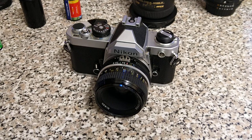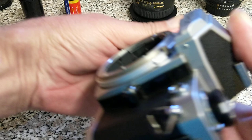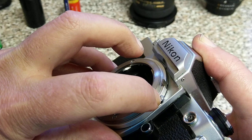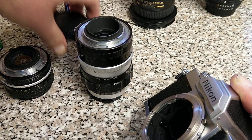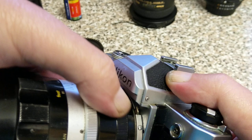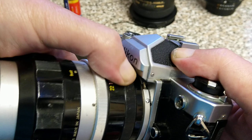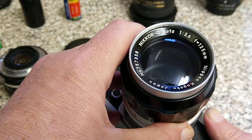As an aside to that — take this off — you'll notice on this body there's a little button here that you can push. If you push it in, you can flick that AI coupling out of the way. So if I take a non-AI lens — this is a 135mm f/3.5, my Nikon's finest — then that will attach. And as you can see, it's going to be stop-down metering because the lens and the camera body are not coupled — it doesn't rotate. So you can still use these pre-AI lenses with stop-down metering rather than open aperture metering.